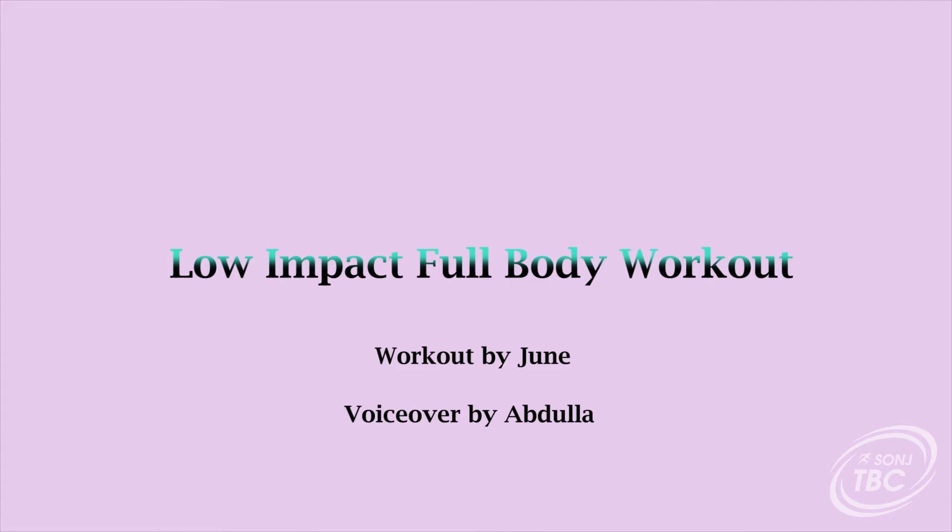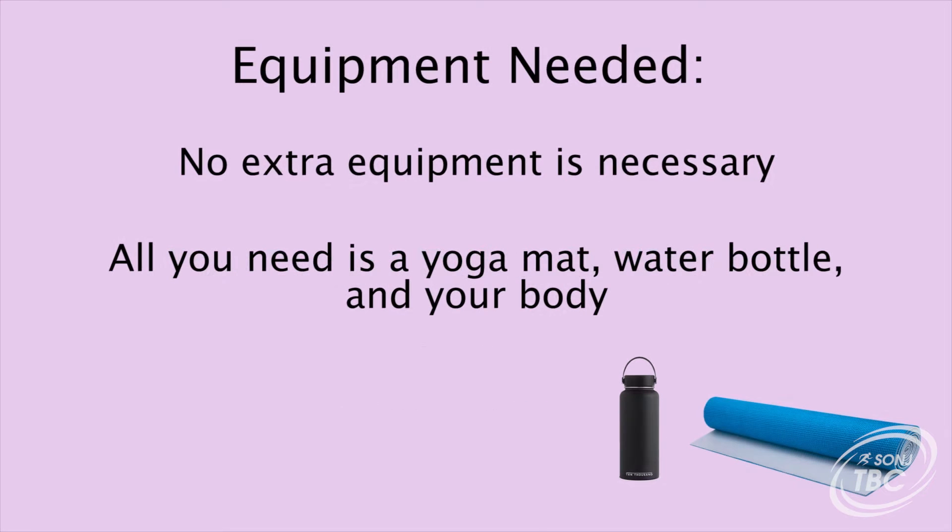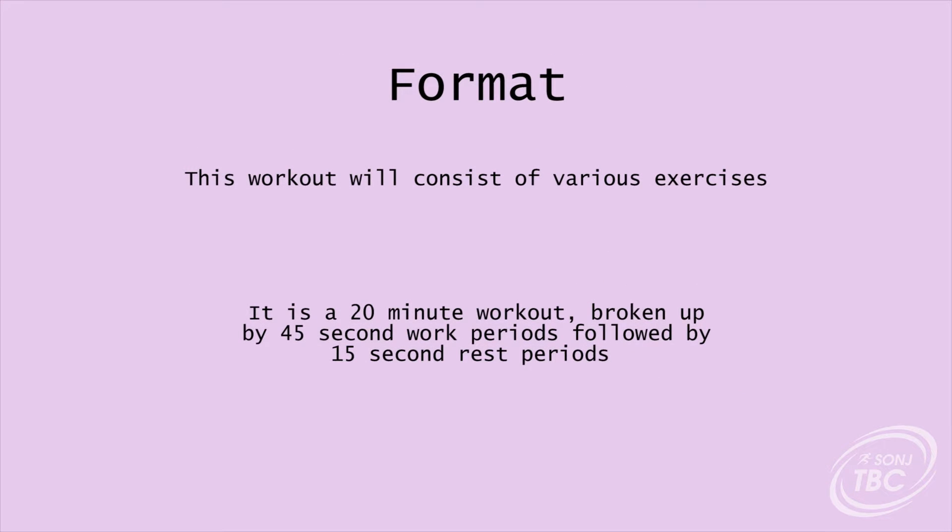Hey everyone, this is going to be a 20 minute low impact full body workout. This means no jumping or strenuous movements. There's no equipment necessary — all you need is a yoga mat, a water bottle, and your body. This workout will consist of various exercises broken up into 45 second work periods followed by 15 second rest periods, making this a total of 20 minutes.